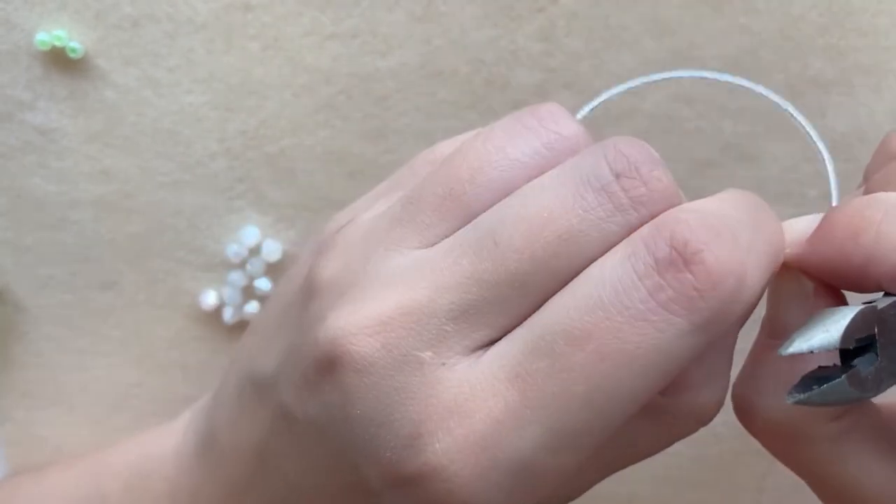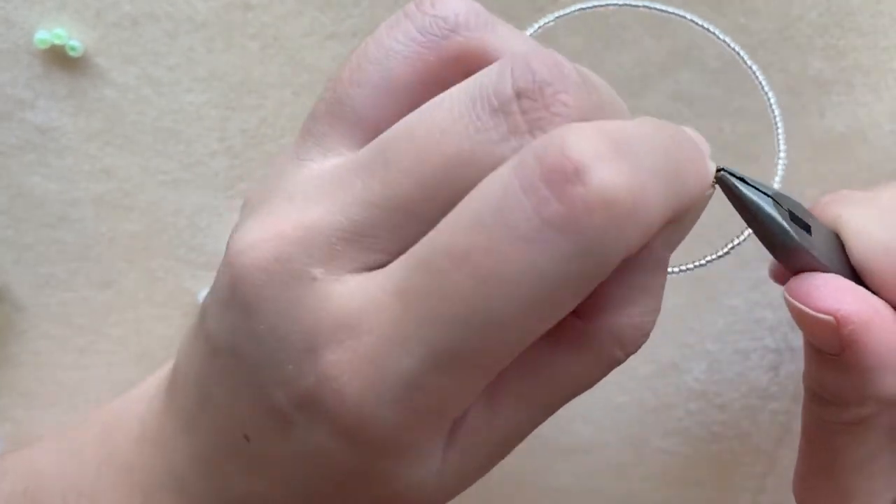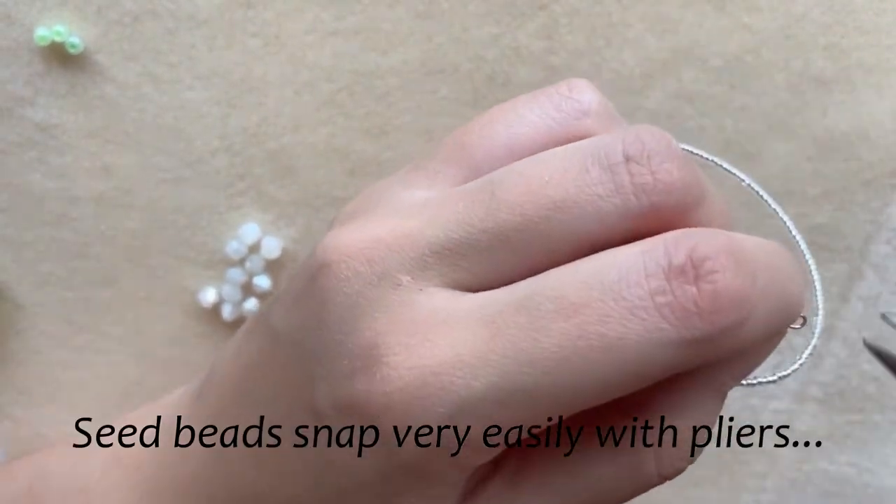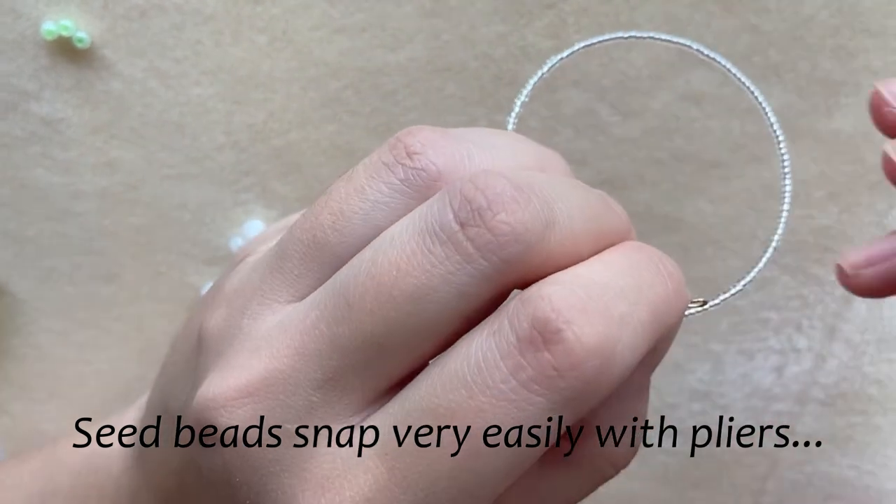If you have beads slipping through your wire, you want to push them back down so that you don't snap any of them. I'm just going to close it.